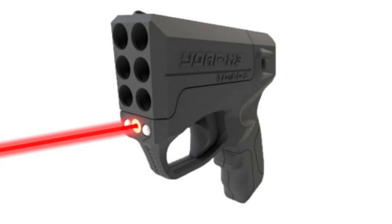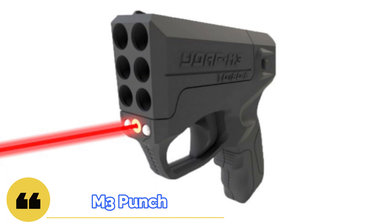Welcome to Bear Armory. Today we will talk about a rather interesting product for self-defense, namely a 6-barreled pistol called the M3 Punch.